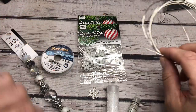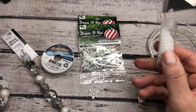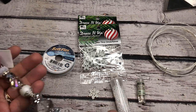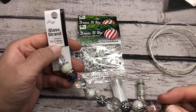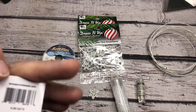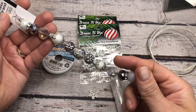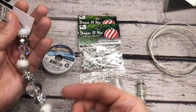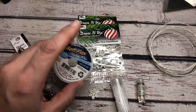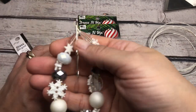You're also going to need some 18-gauge wire crimps, some 8/0 seed beads - I have these in white, these are all from Jesse James Beads. And then also a beautiful strand of beads, which is a glass strand. I don't think this one has a name particularly, but you will find the Design By Me strands on Jesse James Beads. These are beautiful to work with, and they're really budget-friendly. And I'm also going to be using some soft flex, because that's what's going to be underneath our ornament to hold its shape.